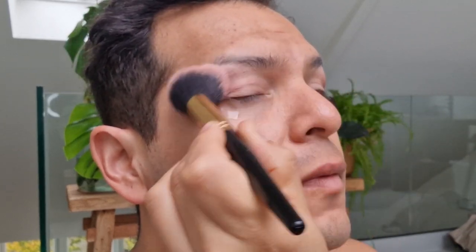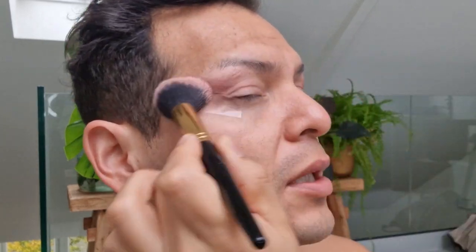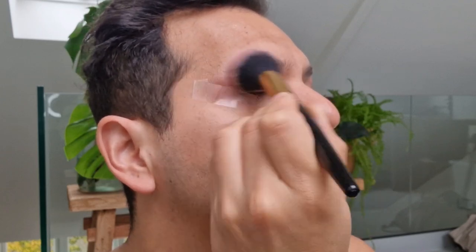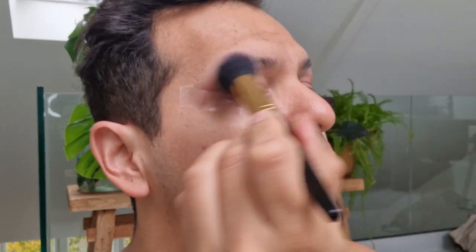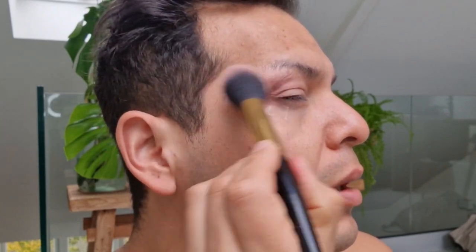I'm doing it basically the same way as the last tutorial but I want to make this one a little more dramatic. This is such a beautiful color — depending on what brush you use to apply this shadow it is actually a very beautiful, beautiful color. I literally woke up a couple hours ago so I'm still waking up, but I'm trying to really darken up the corners and diffuse it as much as possible.